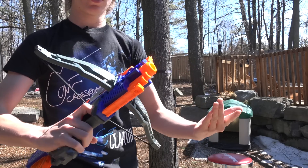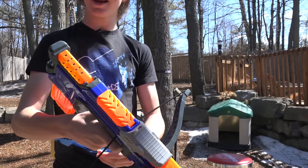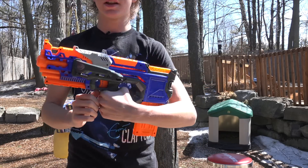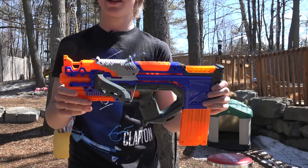The blaster has one tactical rail on the bottom, built-in sights for accuracy, and points to attach a sling or anything like that. It's a really cool blaster that Nerf has released this year, and I have something to let you know about right today.